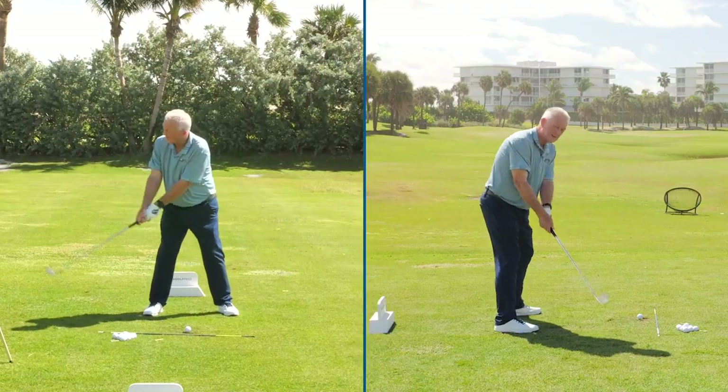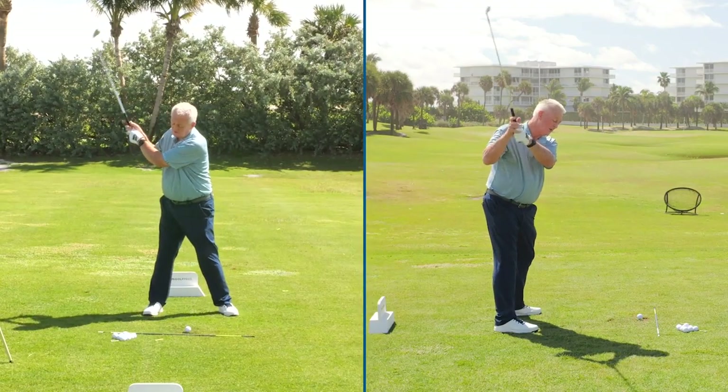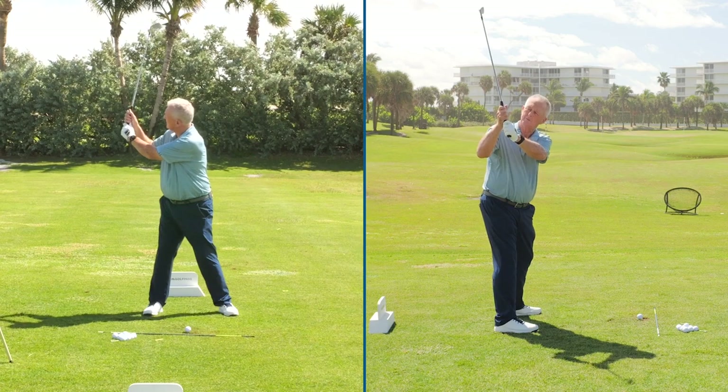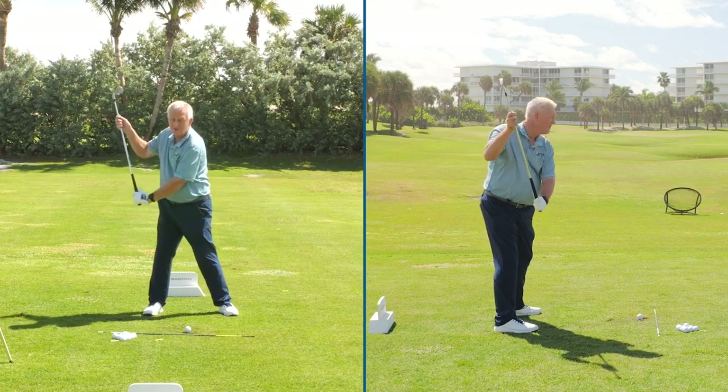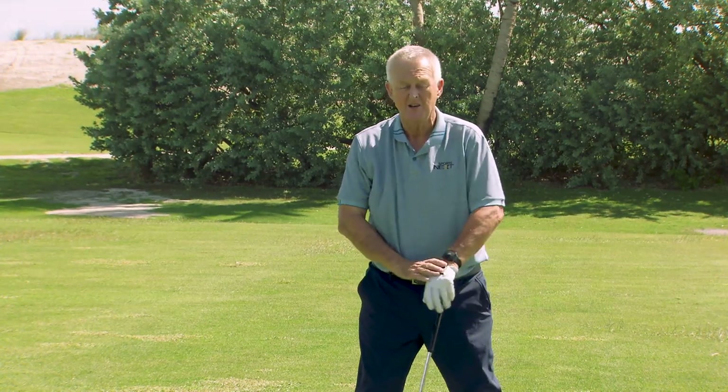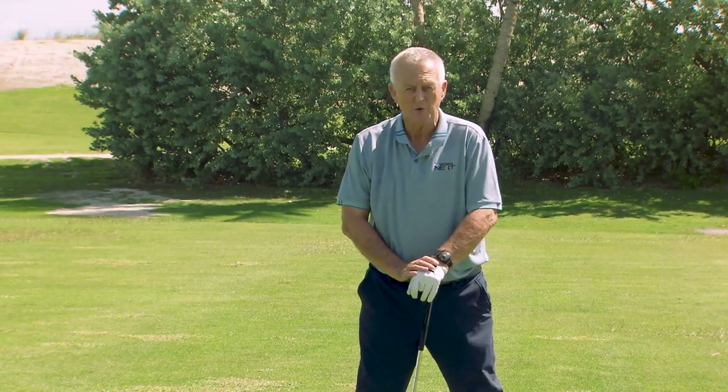A lot of players go to the top and they sort of throw the club from the top. Because they throw the club out from the top, they think, I'll pull this imaginary rope out of the sky, I'll pull it down. We've even heard really good players say you pull it down from the top. No, you don't. You don't want to do that at all.